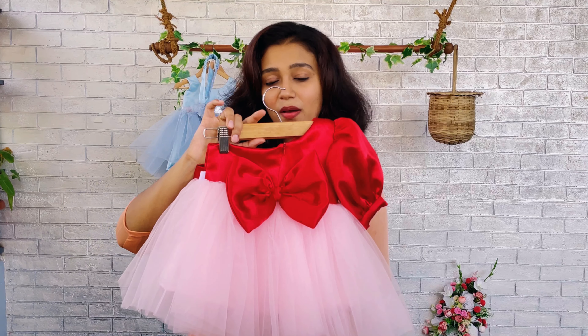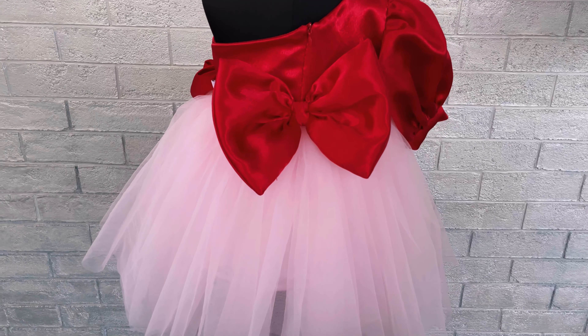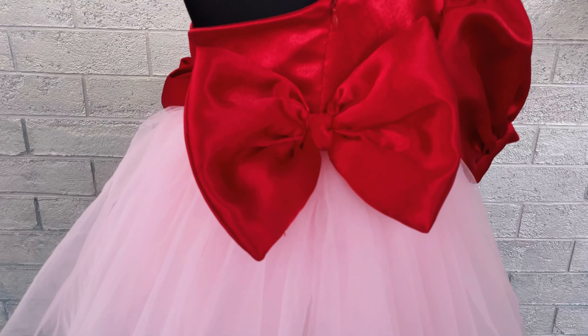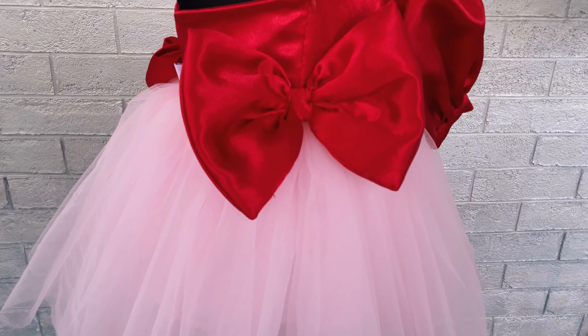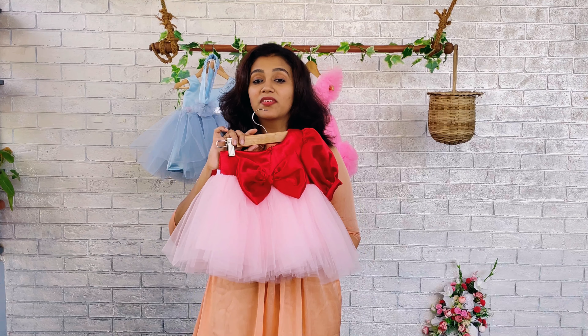Back side yoke and back side skirting. The back side yoke we have made very simple yet we have embossed it with a beautiful deep red color satin bow. The skirting we have also maintained very simple yet elegant.